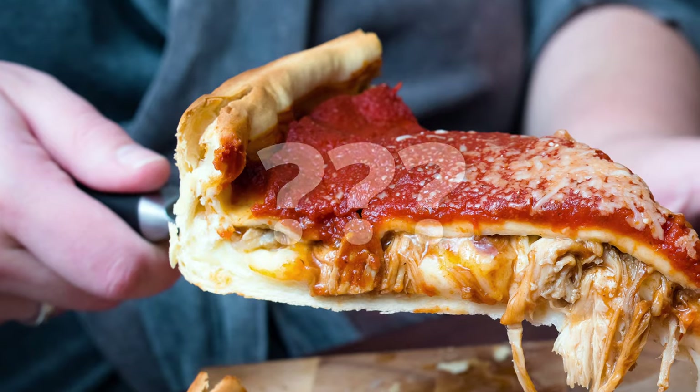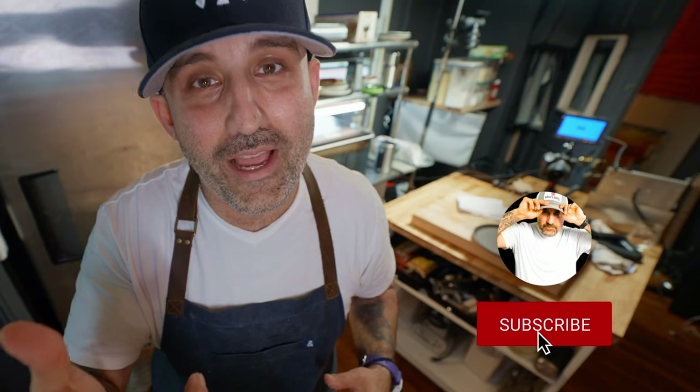We're talking about pizza again — Naples, Rome, New York, Chicago, Detroit. I've tried them all except for Chicago. Is that really considered pizza? Anyway, I'm thinking about taking a trip out there soon to find out for myself, so stay tuned for that.